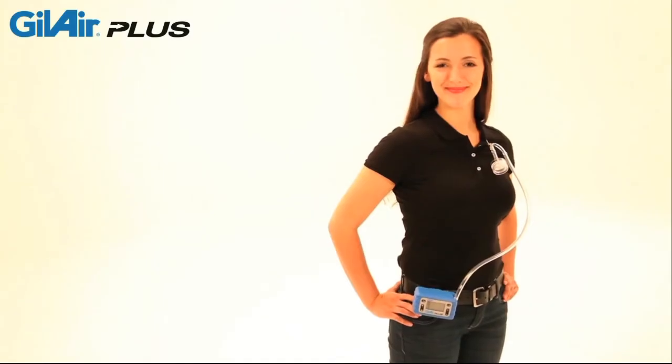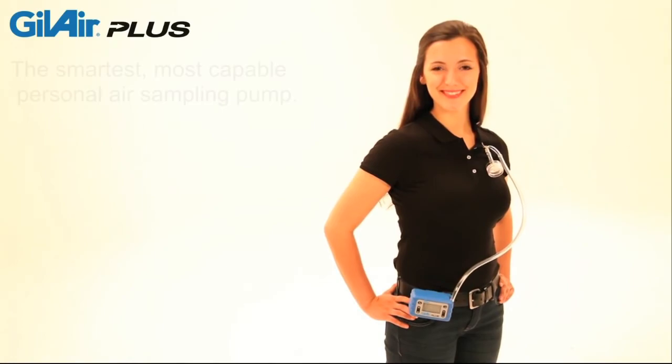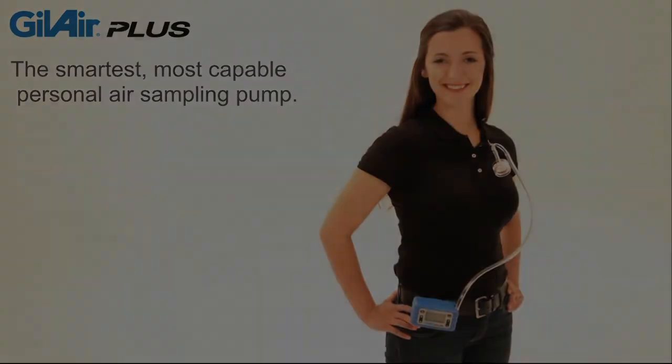Backed by the Gillian name and an unparalleled warranty, GillAir Plus is the smartest, most capable personal air sampling pump.